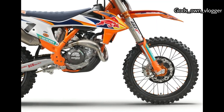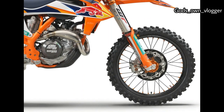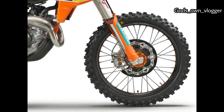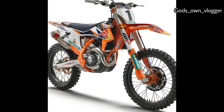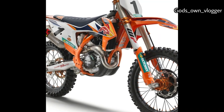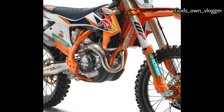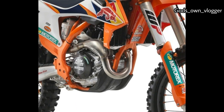The factory seat is grippier and gets a Selle Dalla Valle logo. Graphics are upgraded to Red Bull KTM Factory Racing standards, and the frame is orange. We don't have a price or availability date for the 2020 KTM 450 SXF Factory Edition yet. For more information, check the description box. Please support my channel by subscribing and liking the video.